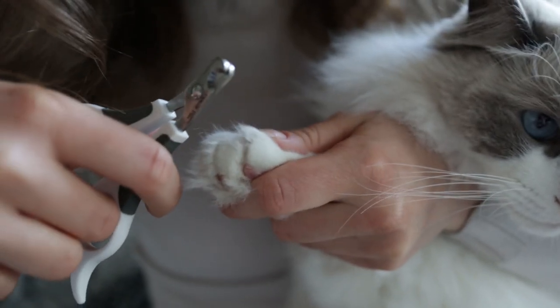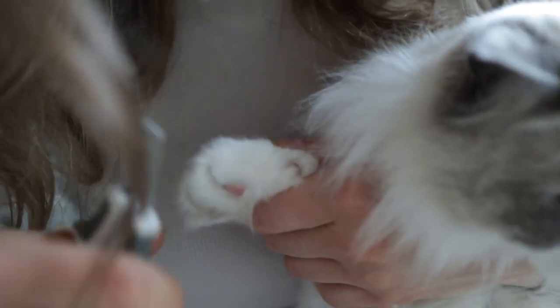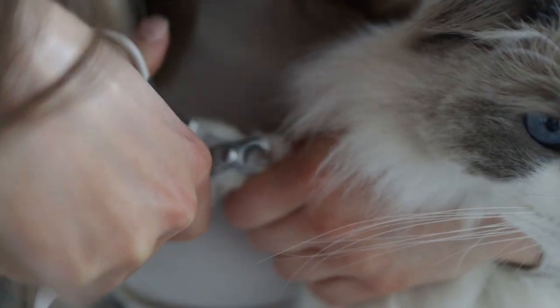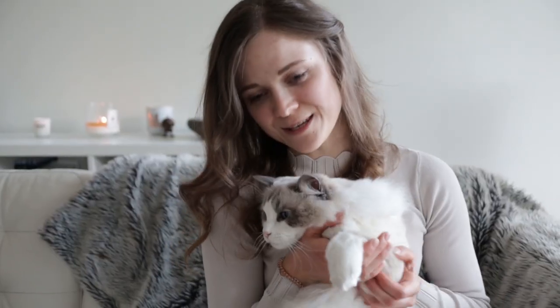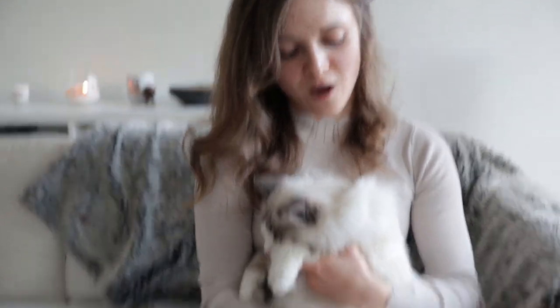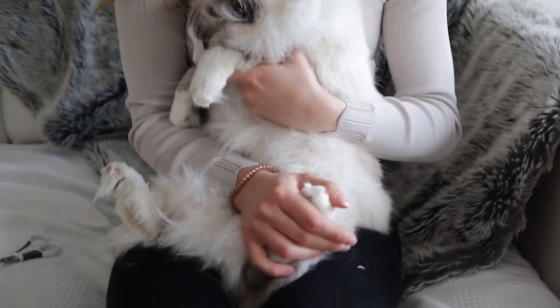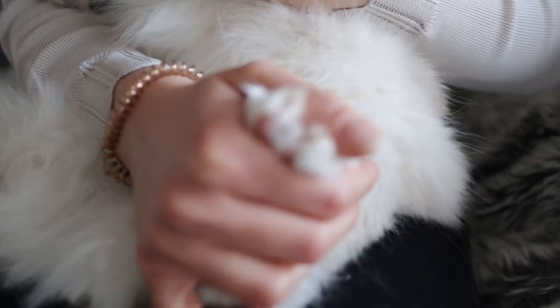One more. And the last one. And we're done. Normally we just do the front ones — the back ones are not as sharp, so we just don't think it's essential to trim them. You can see they are a lot thicker and not as sharp, so we can just do the front ones and then we can play safely.